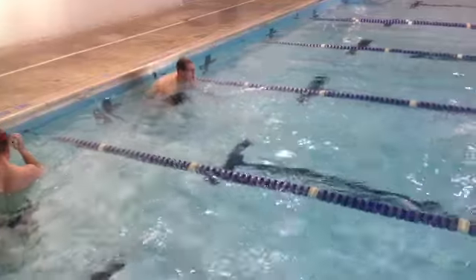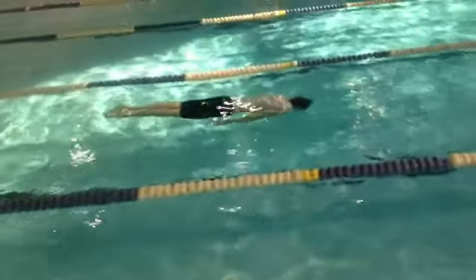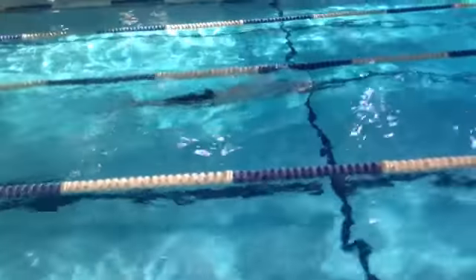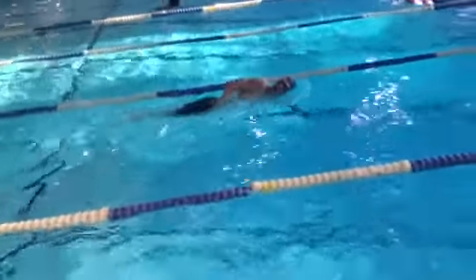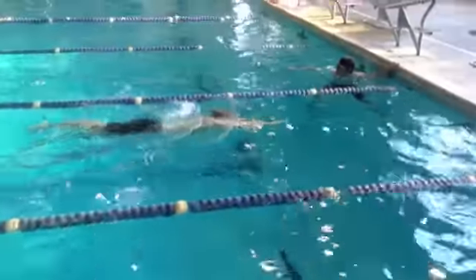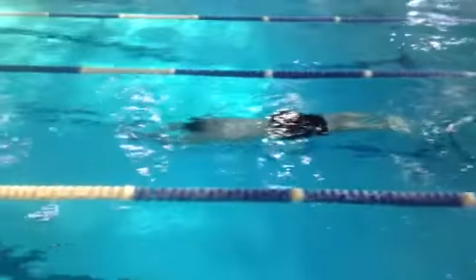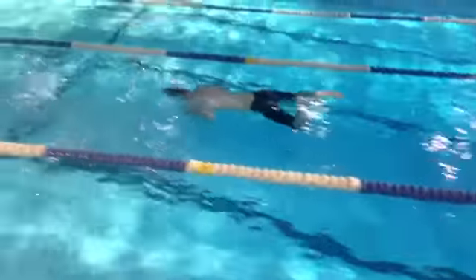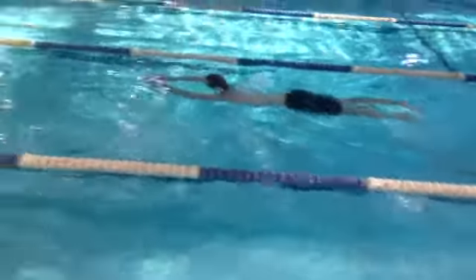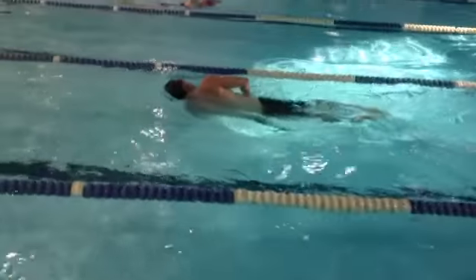Now combat swimmer stroke — boom! He's keeping his pace, trying to hold about 40 to 42 seconds per 50, which gets him just under a seven-minute pace. Nice long strokes. The goal is to get a little winded from the freestyle and then hit these combat swimmer stroke intervals at your goal pace, so you're kind of resting with the combat swimmer stroke — turning it into a catch-your-breath set after the hard freestyle.